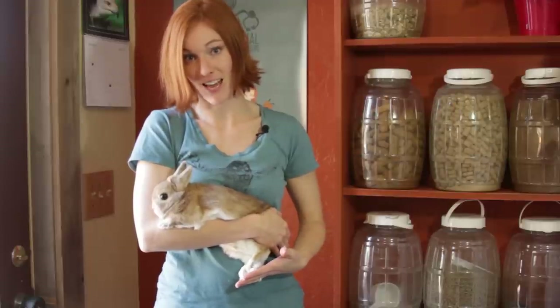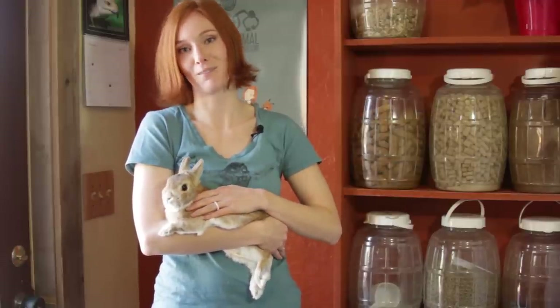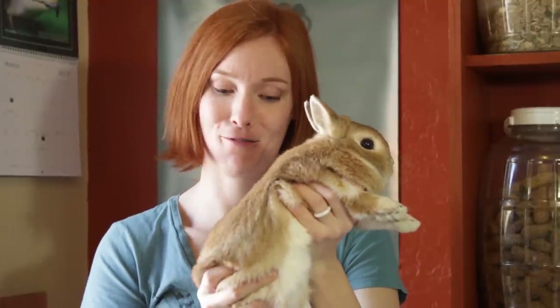Again, feet are dangling so they don't push off of anything with their feet, and then this hand can go right over the top like that. Some things that you really don't want to do: never drop your hand from their back end, never hold them from one hand or dangling at all.